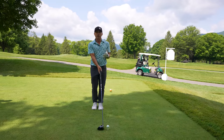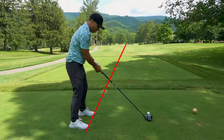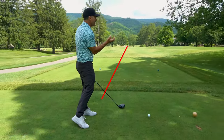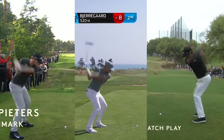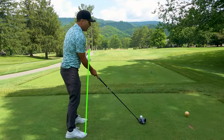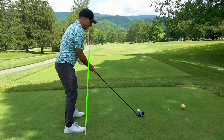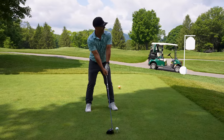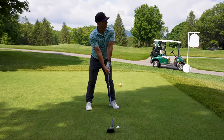Second thing: amateurs are aiming way too far right. We get our bodies way right and a lot of times we're trying to play these big giant hooks. What you want to do — watch the pros on television — their body and feet are typically way left of where they're hitting the ball. So practice aiming your feet way more left than you're comfortable with, and even open the club face just a little bit. I'm aiming at the left side of the fairway and opening the club face to aim at left-center fairway.